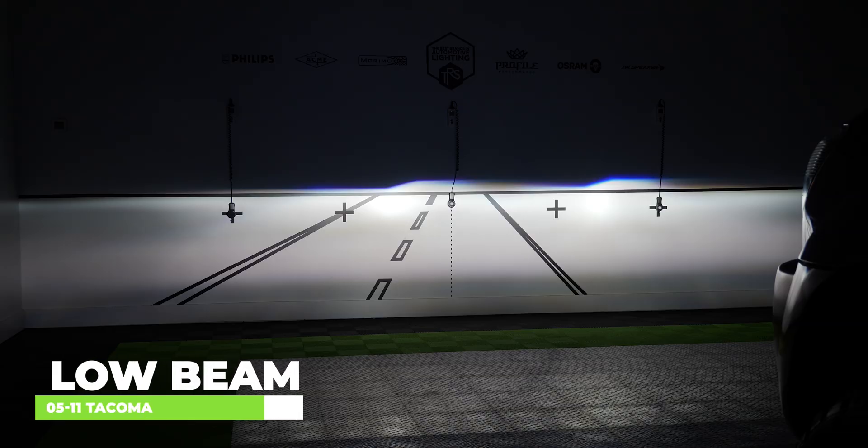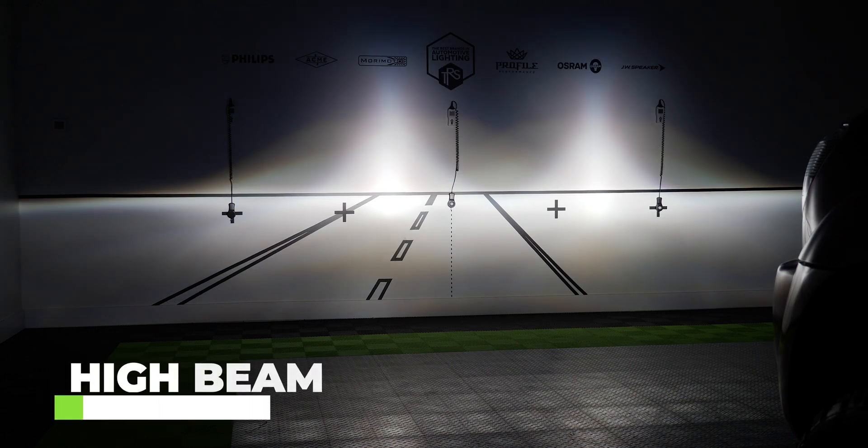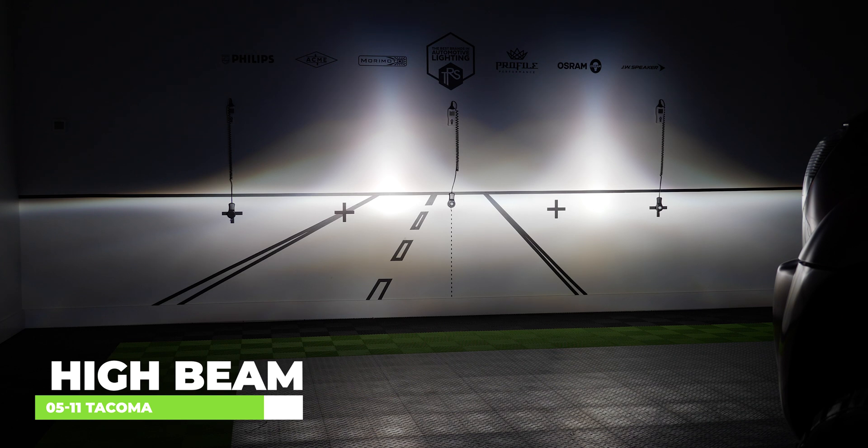You can tell that the output is a lot brighter than stock — very crisp, very clean, very wide — and you have the light exactly where you need it without blinding oncoming traffic. Flipping to high beam, you can see it's a lot brighter than stock, it sits higher, and overall it's going to help you with your nighttime driving.